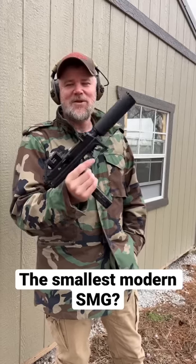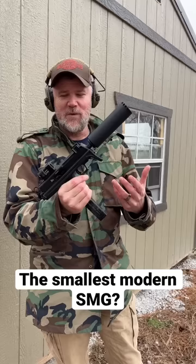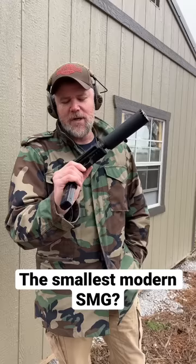This is the new TP380 from B&T. I saw this gun over six years ago in Switzerland and did a video about it briefly while we were there at B&T, and I really urged Carl to bring this to the United States because I really thought this thing was cool.